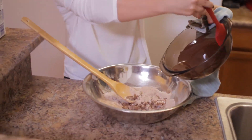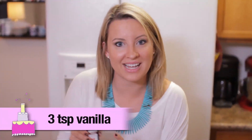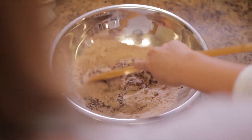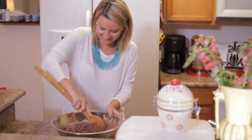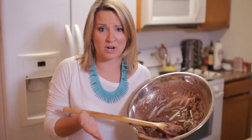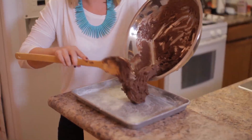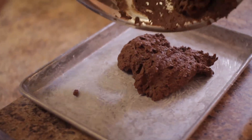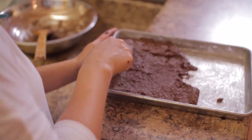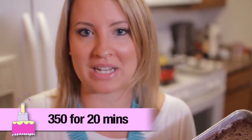Now I'm going to be adding this melted chocolate. Next, all you need to do is spray down a pan so your brownies won't stick to it and pour them in. I just made half a batch to test out this recipe. Now we need to stick it in the oven at 350 degrees for 20 minutes and check on it.